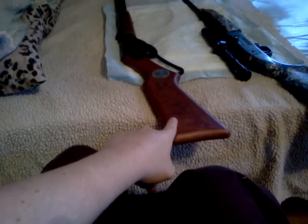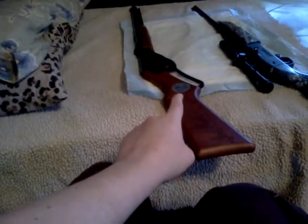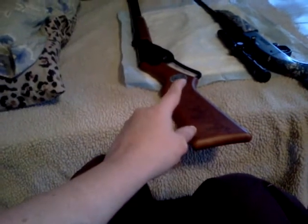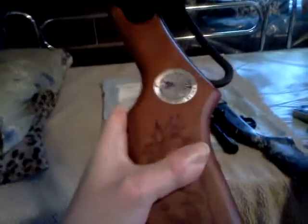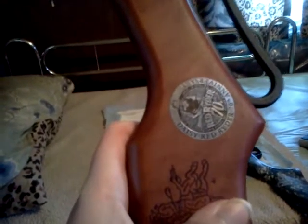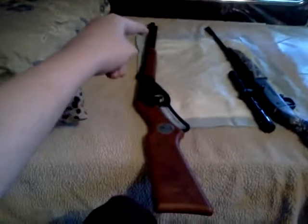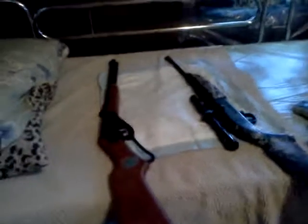Start off with the one I just got the other day — the Red Ryder BB Gun 70th Edition, lever action, holds 650 BBs. You guys can see it — there's the medallion, and there's the design if I get my thumb out of the way. This is kind of heavy. There's a door up by the barrel you open up to put your BBs in — 650 BBs in there.